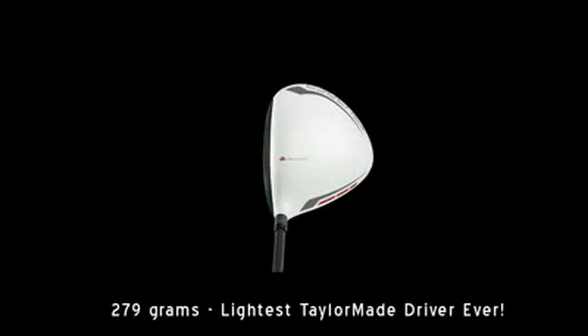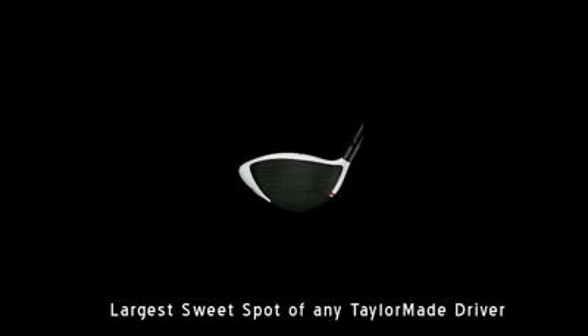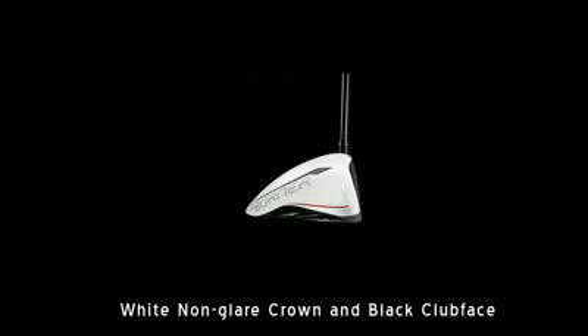Lightest TaylorMade driver ever at 279 grams. It's got a bigger, deeper club face that works with low CG to promote higher launch, lower spin for increased distance. New head shape and inverted cone face technology creates the largest sweet spot of any TaylorMade driver ever. A white non-glare crown and a black club face for easy alignment.